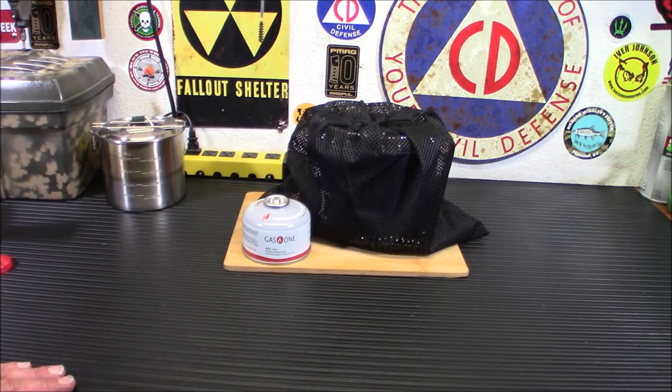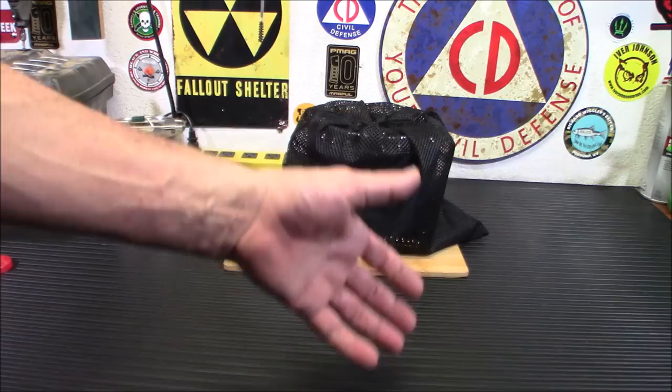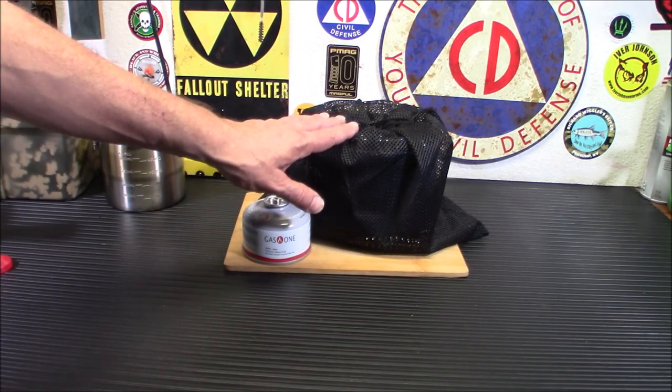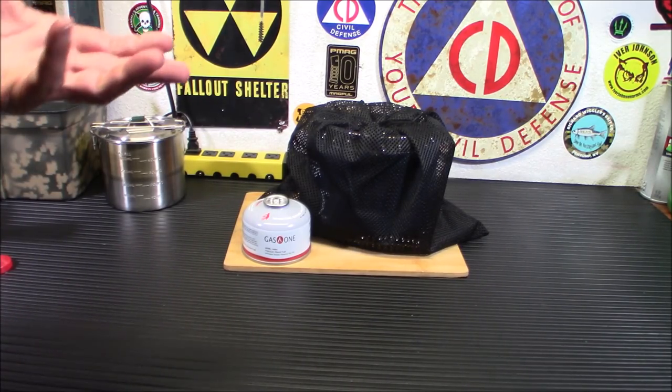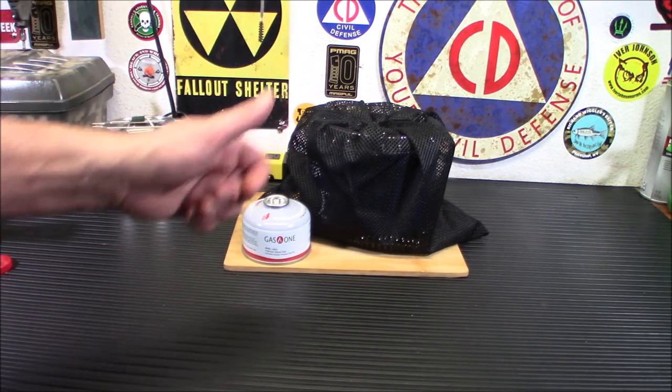With a 230-gram canister of fuel, your burn time is 1.5 hours at maximum — though you probably won't run it at maximum the whole time in heater mode, so you'll likely get closer to two hours. Boil time for cook-only mode: they said 2:15, we got about 2:11. In heat-and-cook mode — cooking with the heater top on — they said 4 minutes and 30 seconds. I'd bet you'd beat that a little bit too.